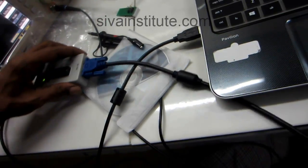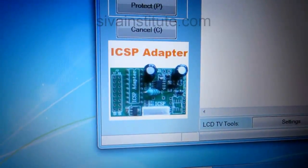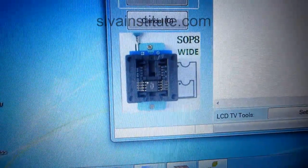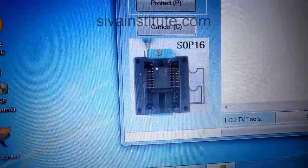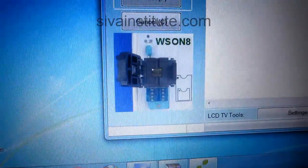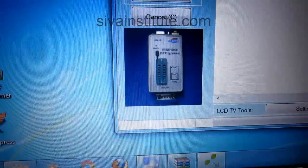Now, without opening — how to read — I will explain that. Here they have given how to fit anyone. See here: SOP8, SOP8 wide. You will see in here, you should understand how to fit the IC. Now I will explain without removing the IC how to read and write.